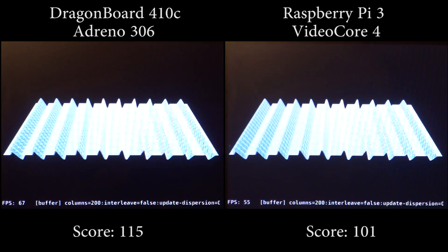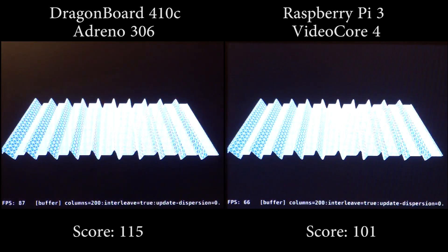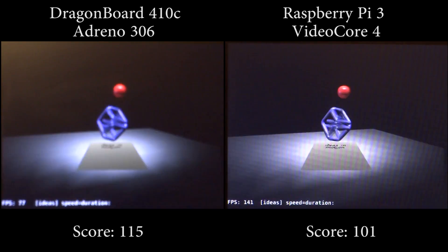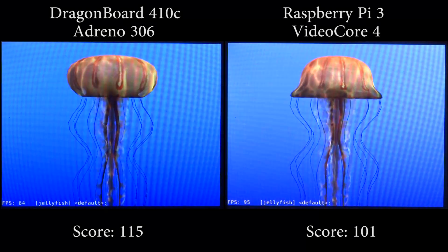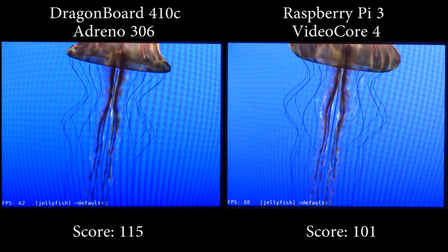The Linux and free and open source software community has always appreciated open source GPU drivers from the likes of Intel, AMD, and fairly recently the Raspberry Pi with their VC4 driver, and it's finally good to see Qualcomm joining in. Talking about the Raspberry Pi, we have the VC4 driver for the VideoCore 4, which started being developed after Broadcom opened up the sources for the VideoCore GPU. The development is directly supported by Broadcom and is led by Eric Anholt, who used to work for Intel prior to joining Broadcom to develop the VC4 driver.